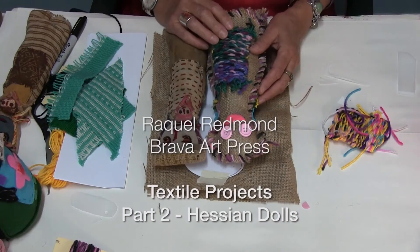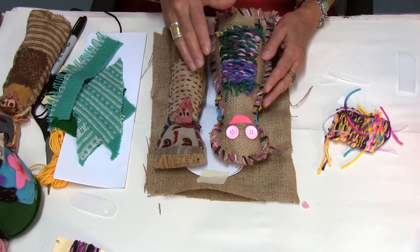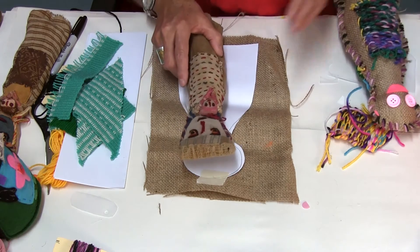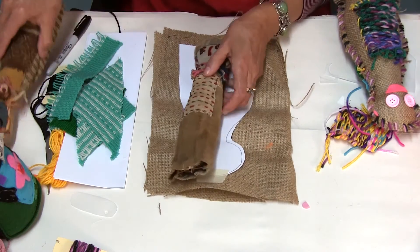Our next project is about these dolls — very simple dolls made out of hessian. It's a good combination of weaving and sewing for young children. These dolls are inspired by dolls I found in South America. They're beautiful dolls — I've got two here.